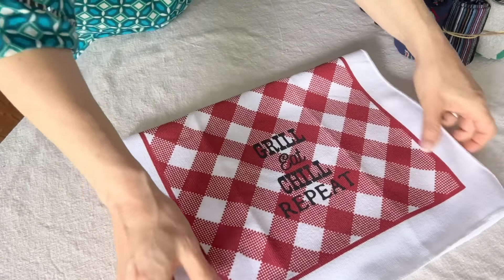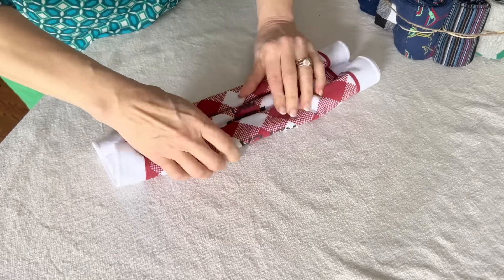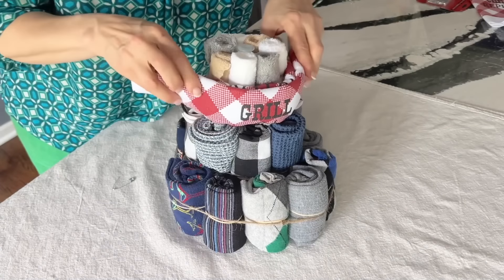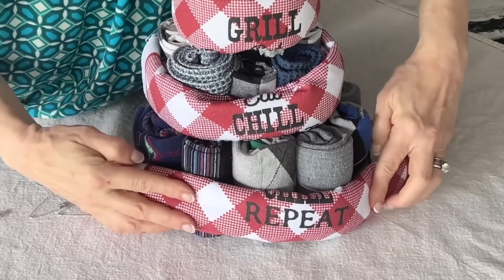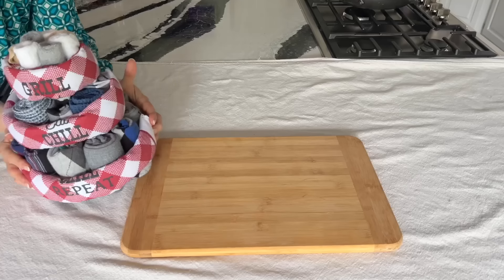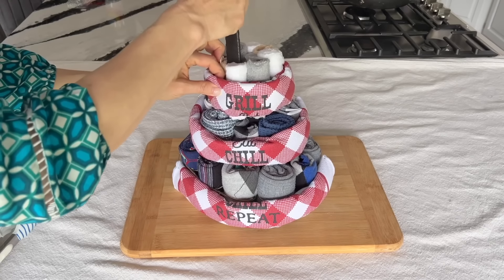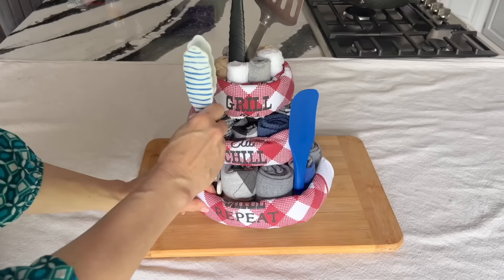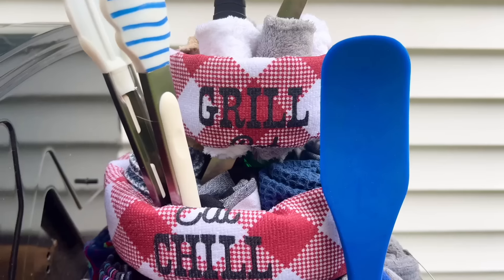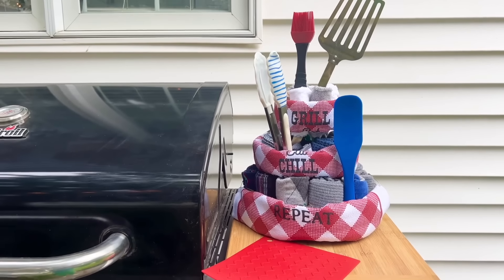Remember those barbecue themed kitchen towels? Take one of the towels and fold it inward so the word 'grill' is showing in the center. Then wrap the rolled towel around the front of the cake and secure the ends with safety pins. Slide your towel cake onto a wood cutting board and tuck various barbecue tools like spatulas and tongs into the cake. I hope this inspired you to make a barbecue themed Father's Day gift cake out of simple dish cloths, socks, and a bottle of dish soap.